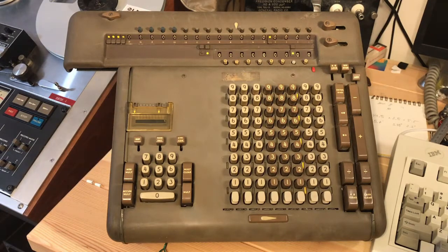Welcome. This video will be about the Frieden Model STW-8 Automatic Calculator. This calculator came out in the 1950s and features a fully automatic set of functions. It is mostly mechanical — about 98% mechanical. The last 2% is a motor, a run capacitor, a series resistor, and a micro switch. The rest is all mechanical. It's an absolutely fascinating piece, and I recently repaired it.